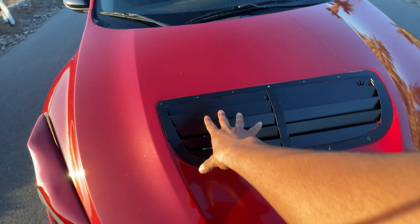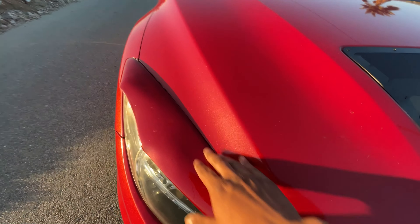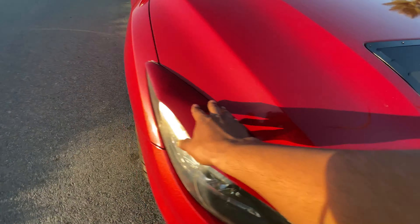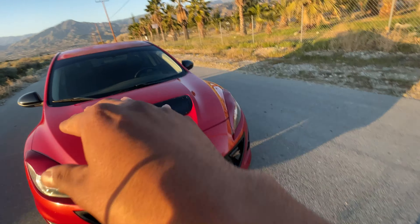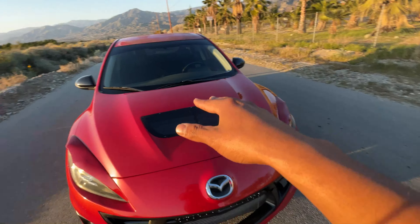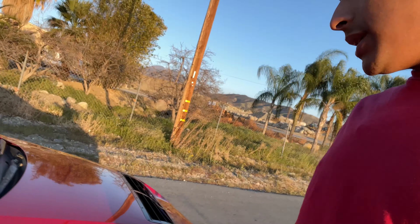For the headlights, I have eyelids from a company called ACEP Styles. They make these for gen 1s and gen 2s — these are their Hulk Style eyelids. I'll try to drop all these parts in the description, and if I forget any just hit me in the DMs on Instagram or leave a comment and I'll get back to you.